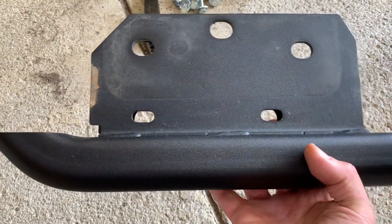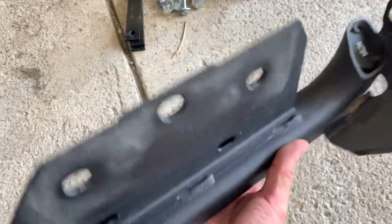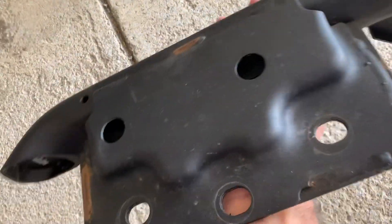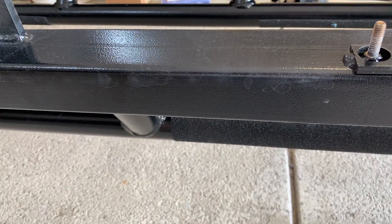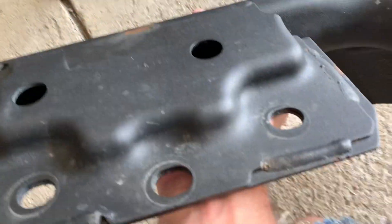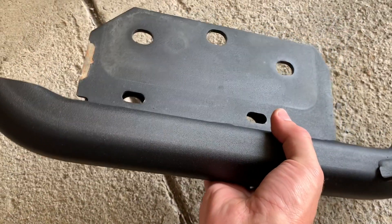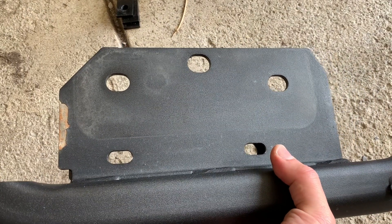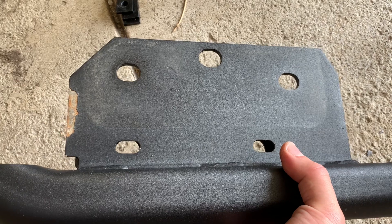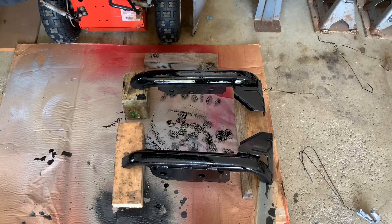Here we are looking at the driver's side rear slider, and as you can see, basically wherever there's welds the paint's flaking off and rusting. Being that the new side sliders are gloss black and the brackets I just painted are gloss black POR-15, I think I'm just going to do these whole things in POR-15 gloss black and put them on that way. That way they'll match, look better, and hopefully be rust-proof. So I'm going to go ahead and get these things cleaned up and get them painted so I can get them installed.